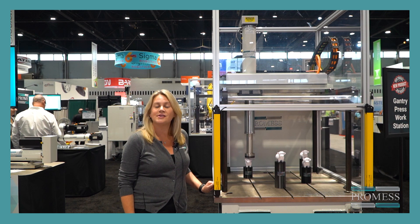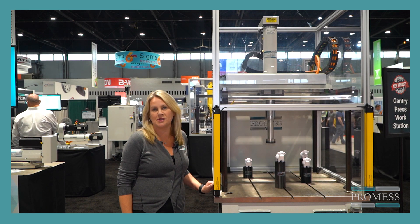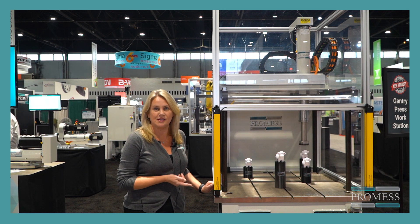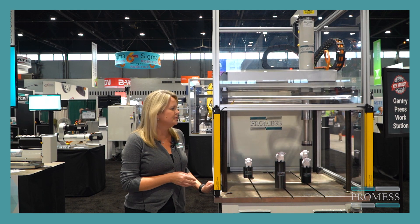This features our electromechanical assembly press, which has an integrated load cell for immediate force feedback. This press can press multiple parts or one part with multiple presses within the 600 by 600 millimeter space.